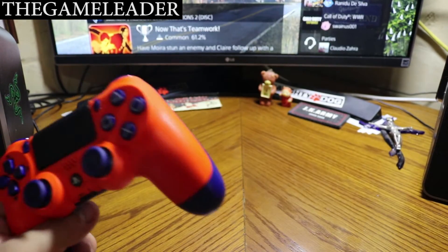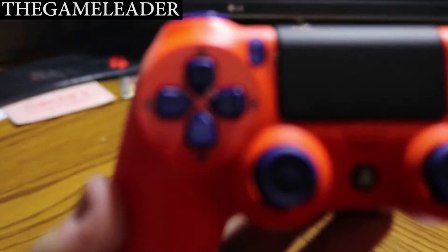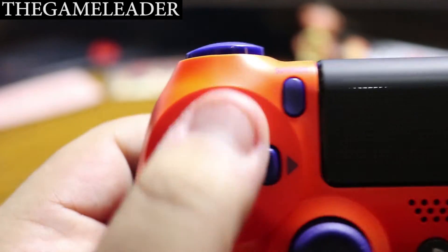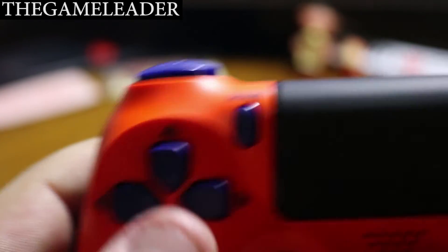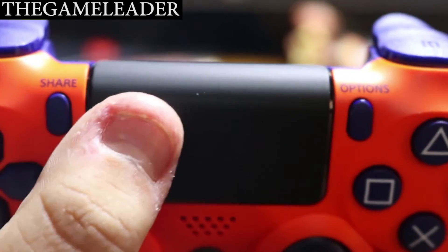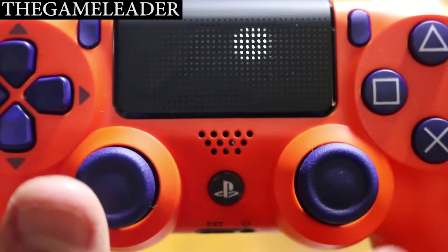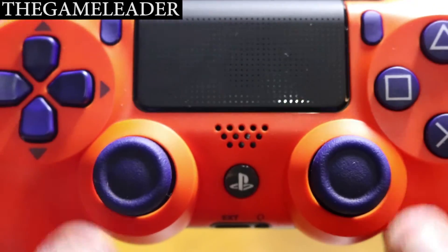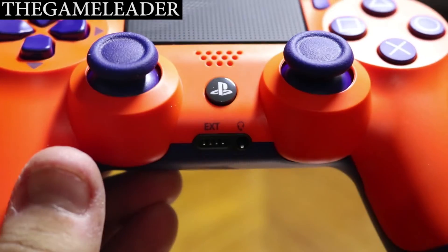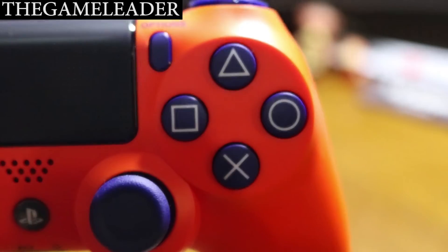Awesome, amazing looking finish on it, as you guys can see. Taking a closer look — you have the normal D-pad buttons: up, down, left, and right. You have the Share button and the Options button, the touchpad, the speaker, the PS button, the two analog sticks, the USB cable port, the headphone jack, and the Square, Triangle, Circle, and X buttons on the right side.